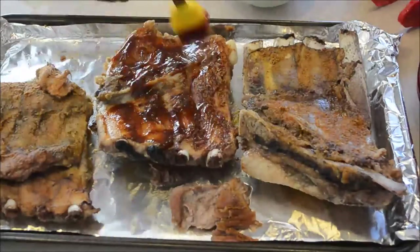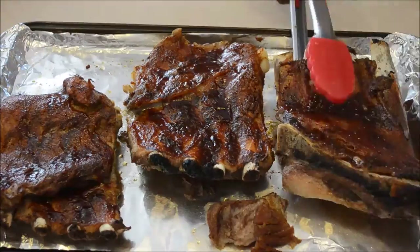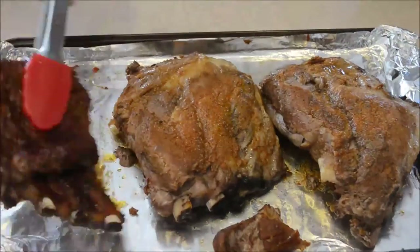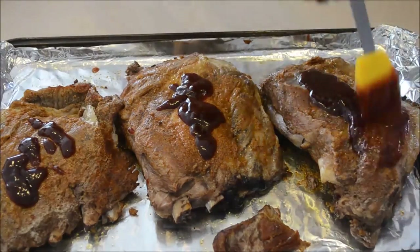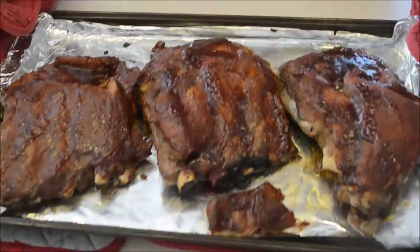I'm just gonna add some barbecue sauce and broil on each side. I did one side for six or seven minutes, then flipped it over and added more barbecue sauce and broiled for another six or seven minutes. You can use any barbecue sauce you'd like — I just got barbecue sauce from Kroger.